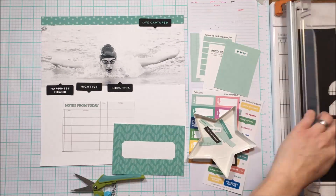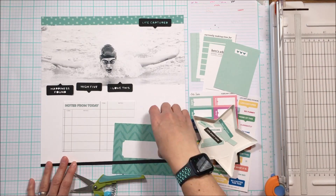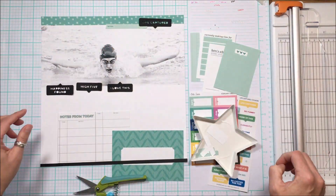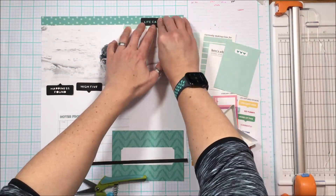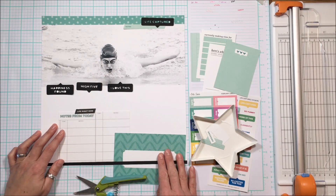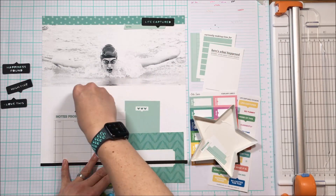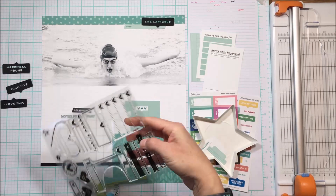Then I want this really thin strip going at the bottom as the footer to the page — it just grounds the layout. It actually isn't a triangle but it can close out to a triangle, and you're going to get this diagonal movement from where I put 'life captured' at the top right, over to the middle left, down to the bottom right, creating movement through the center of the photo.